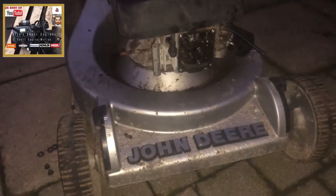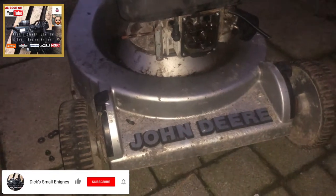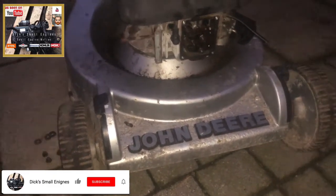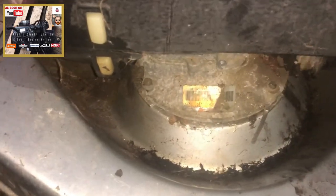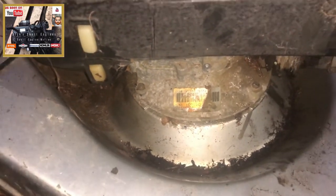Hello and welcome to another episode of Dick's Small Engines. In front of me you can see a John Deere 14SC Pro — a nice old commercial unit picked up off Marketplace. It's got a Kawasaki FC150 on top.